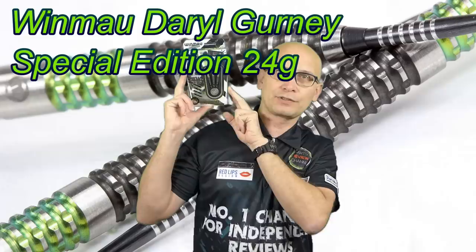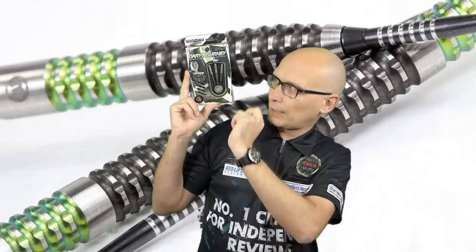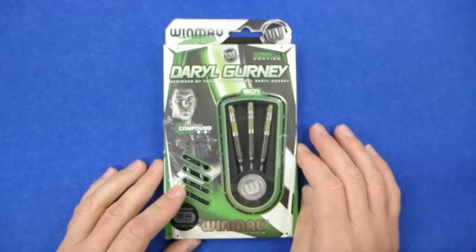Hello Darts Nuts and welcome to Darts Review Channel. In this video I'm reviewing the Winmau Special Edition Daryl Gurney Darts from the Winmau 2019 range. These are similar to the other Gurney darts but they've got a different grip, come in two different colours, and have got the compound grip with black and green cotton. This is a 90% tungsten dart in the 24 gram version — you can also get them in 22 grams — and these retail for £41.99.